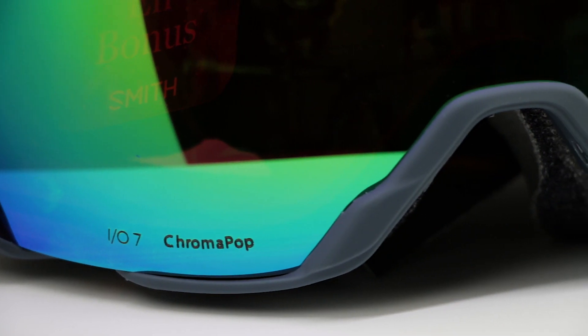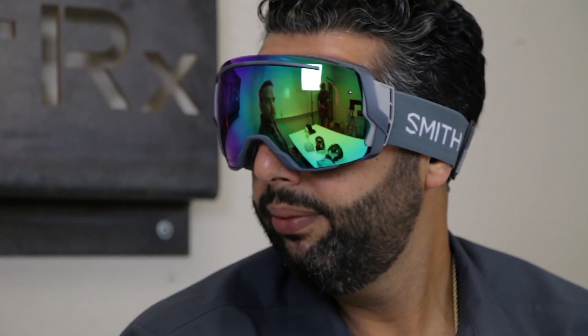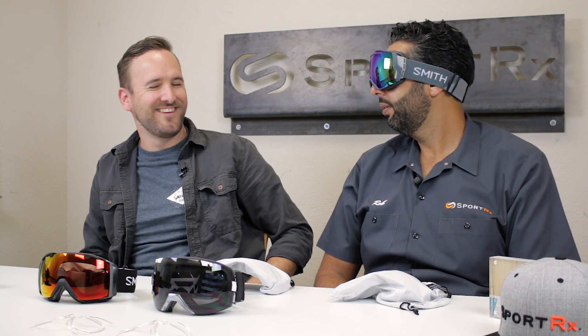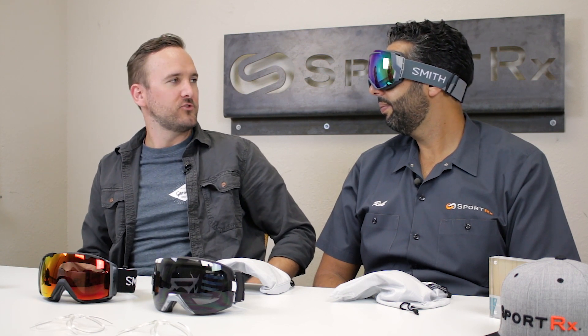Here's the IO 7 on a bigger head, and it looks really good. How does it feel on your nose? Fine — and I have a big, weird, twice-broken nose. You don't feel like it's closing your nostrils at all, which is something really nice. My nose felt good and open.